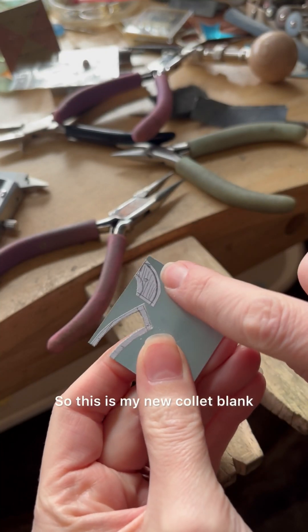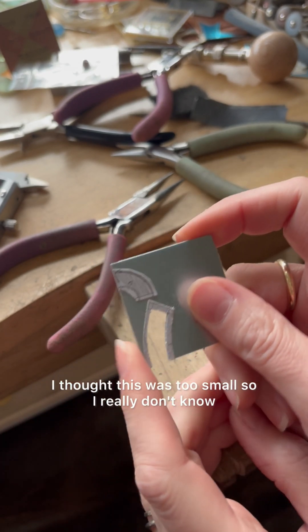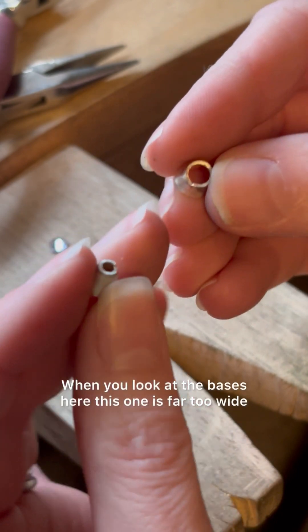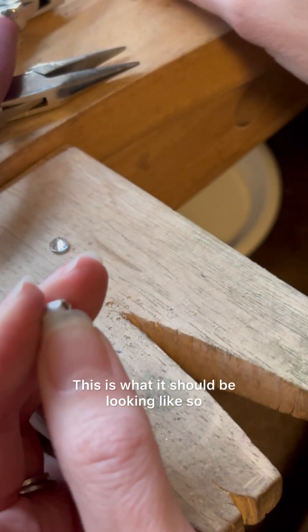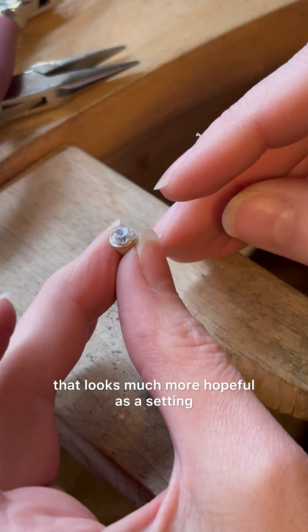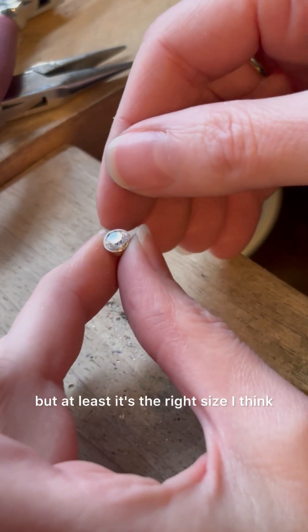This is my new collet blank and this was the previous one. Here you can see the replacement collet and the original one I made first. Looking at the bases, this one is far too wide because I got my maths wrong. This is what it should look like — when I set the stone on top you can see it looks much more hopeful as a setting, because I still have to burr out the silver to get the stone in, but at least it's the right size.